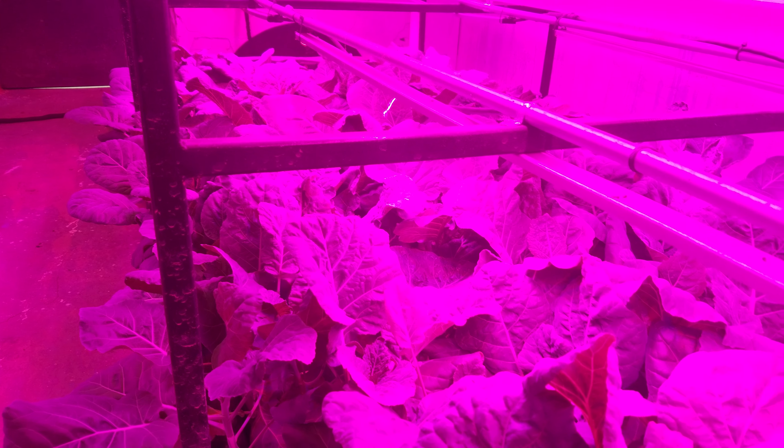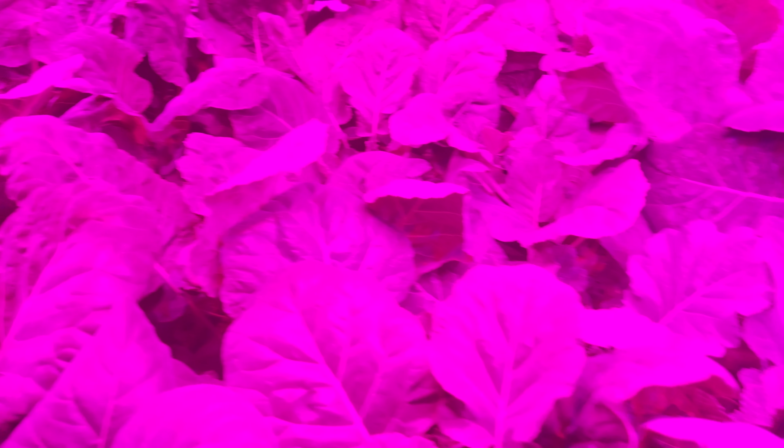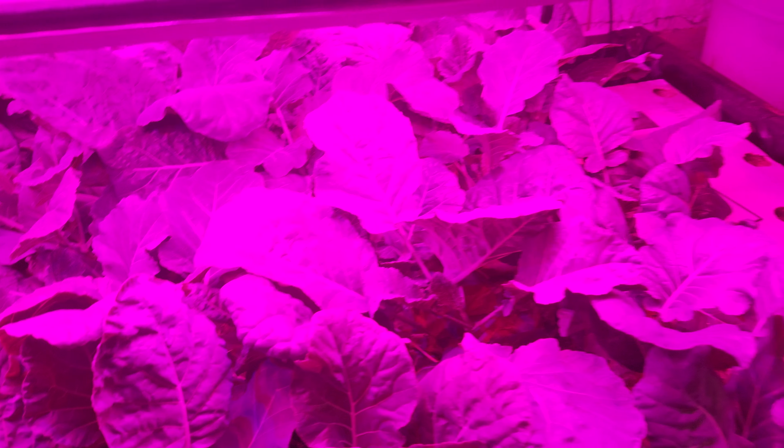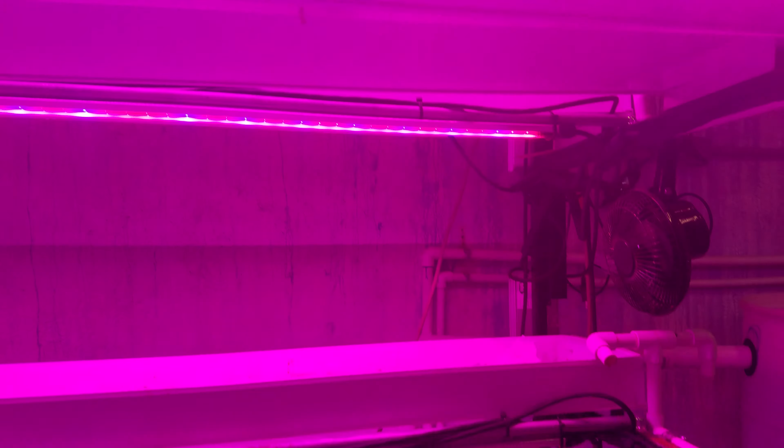You may be able to tell there's been a lot of growth on the collard since last time I placed a video online. Again, these are collard plants — they're Georgia Southern variety. As you can see, there's been exponential growth since the last time.